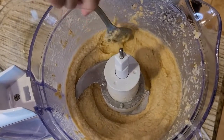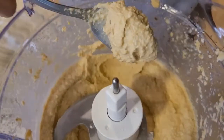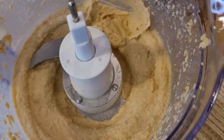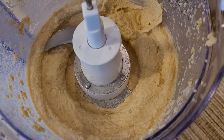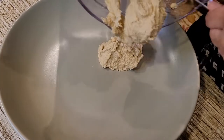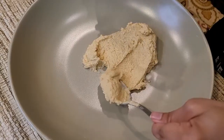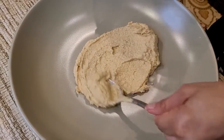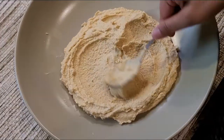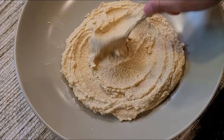My hummus is now ready — look how smooth it is, it tastes really good! I'm going to put this into my serving bowl and dish it out, then spread it around.